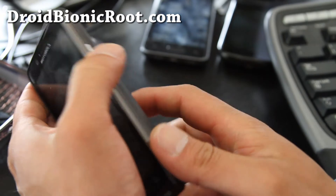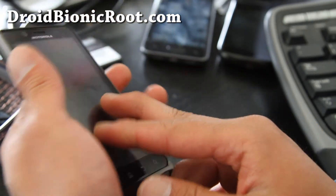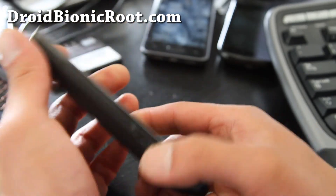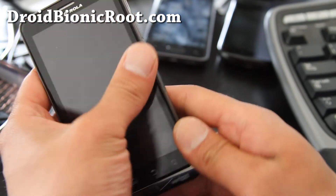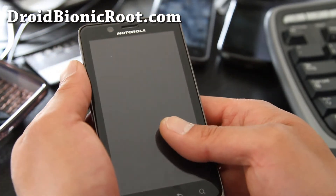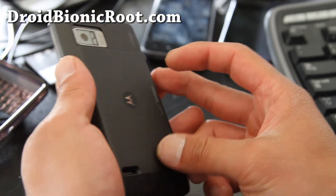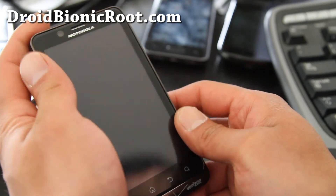I've seen reviews online saying you get more than two days of battery life, which is great. I ordered this during a special sale at Verizon Wireless — it's $24.95 when you add it to the cart, down from $49.95. The sale was supposed to end last week but it's still going on.